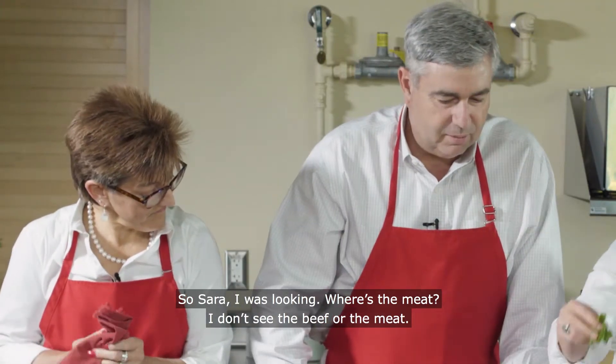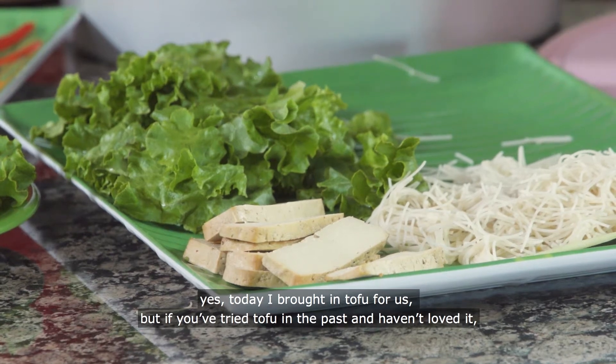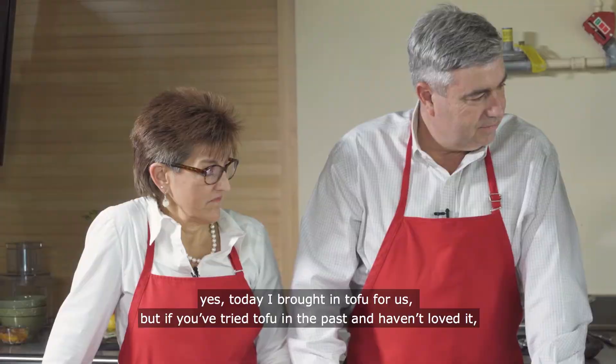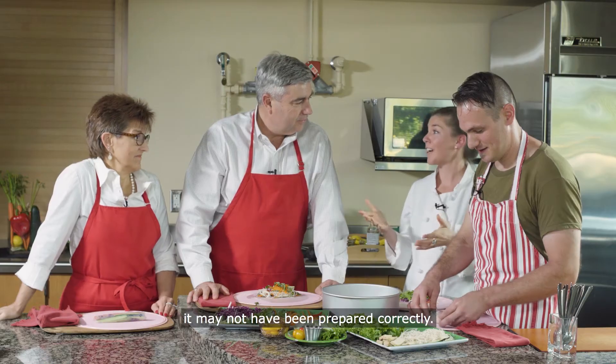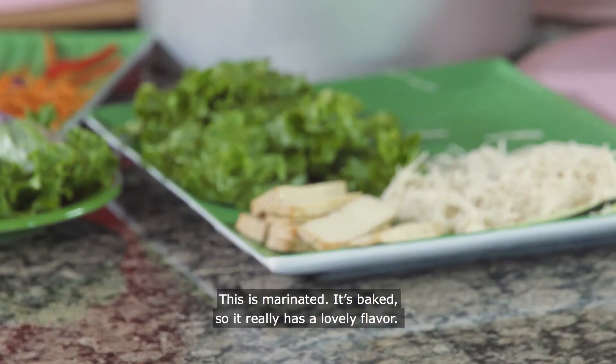I was looking — where's the meat? I don't see the beef. Today I brought in tofu for us. But if you've tried tofu in the past and haven't loved it, it may not have been prepared correctly. This is marinated, it's baked, so it really has a lovely flavor.